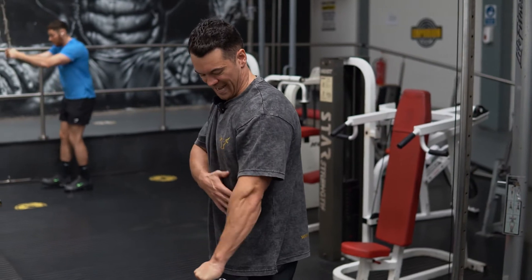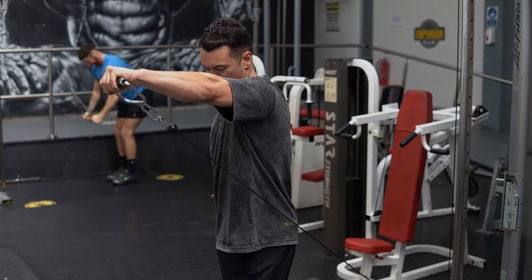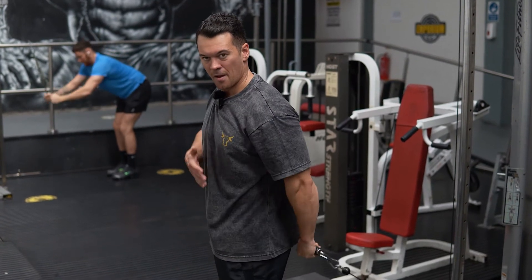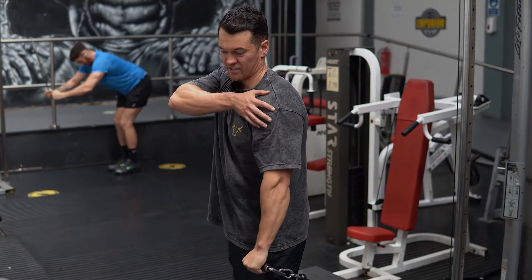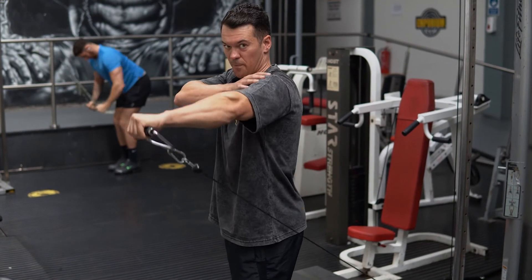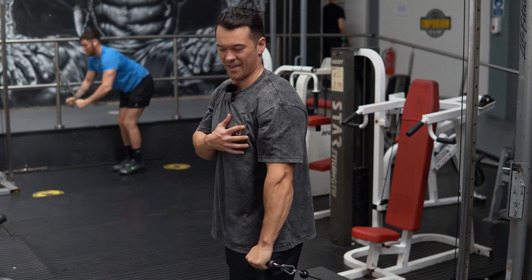Keep that cable tight to your side, brushing against your glutes as you come down, making sure that you're not coming down past your hip. We're looking to take the lateral delts into their fully shortened position at the top, maintaining a very slight bend at the elbow — not trying to lock it out.